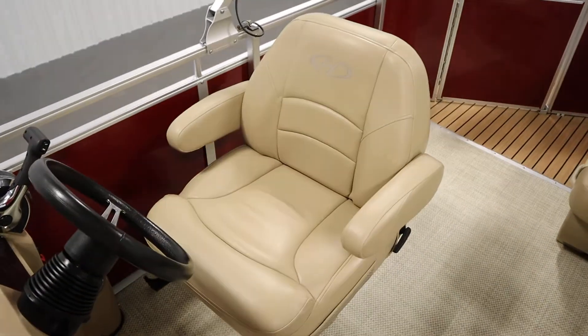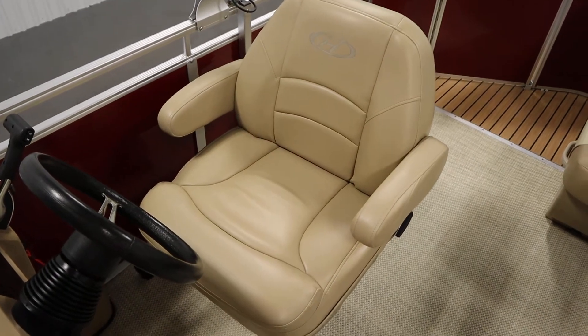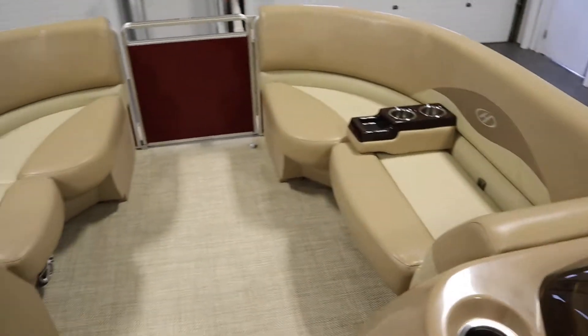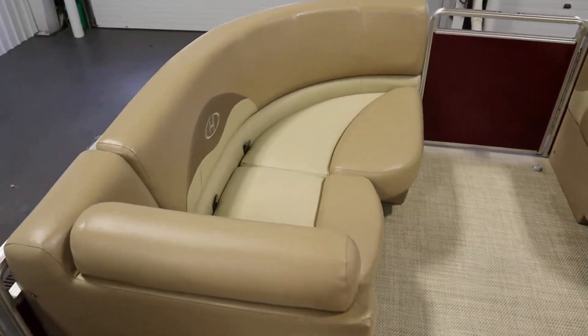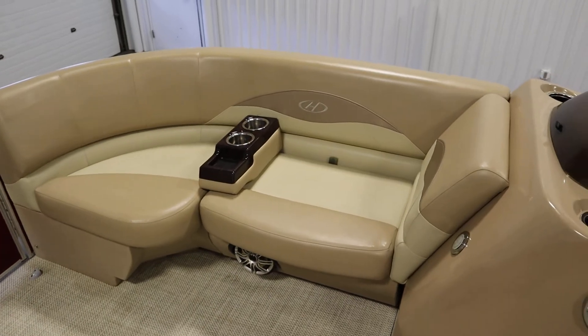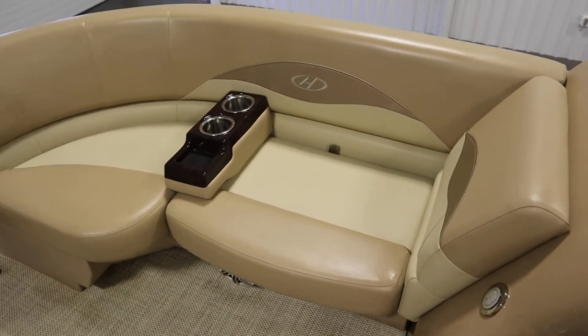There's a driver's swivel bucket seat with slider and armrests. There are bow port and starboard layback couches with under storage and movable beverage holders.